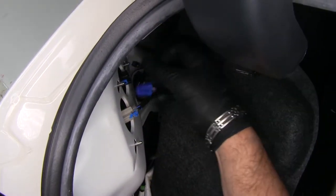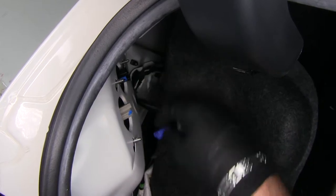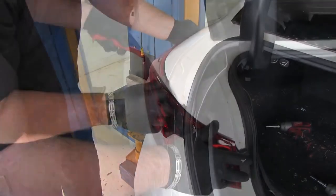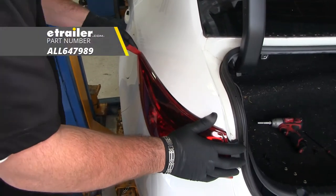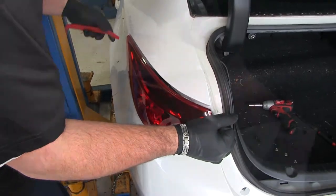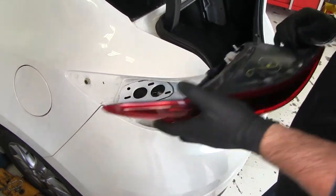We'll go ahead and unplug our wiring, and we're going to pull our taillight towards the back. You may need to use a little plastic trim panel tool to work the taillight out. You may want to pull back on our taillight and set it aside.